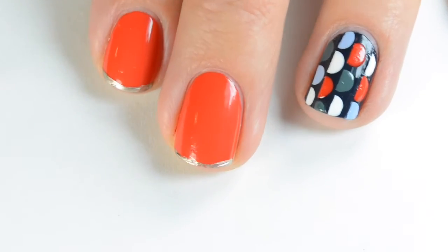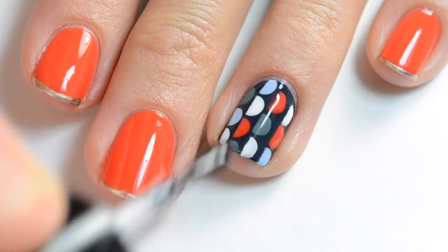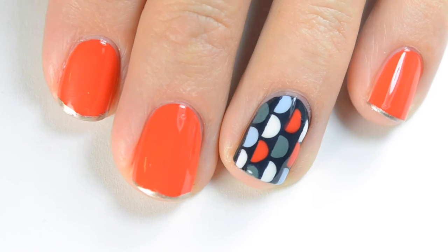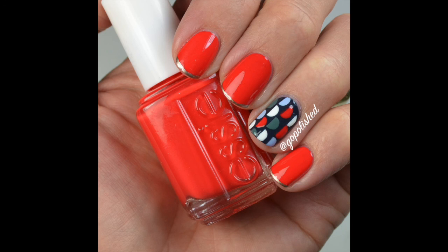This is my first time doing it so I definitely need a little more practice, but that's okay. When you're finished and everything's completely dry, just add your fast dry top coat so your manicure lasts. And that's the final look! I hope you guys like this — it really is so simple if you're just patient. Let me know if you give this a try and give me a thumbs up if you like this video. Thanks for watching. Bye!